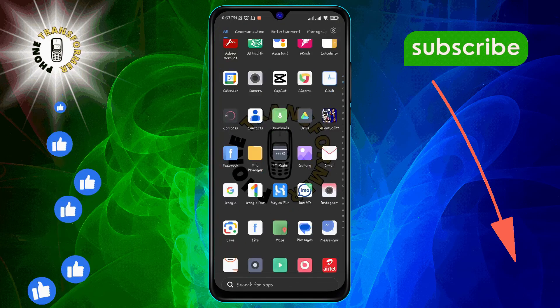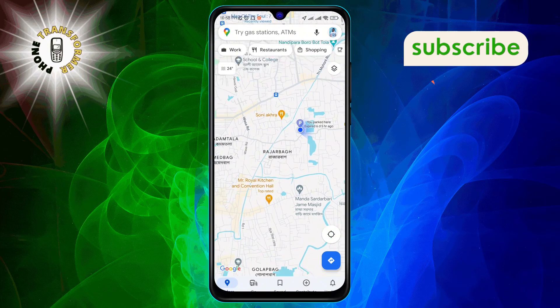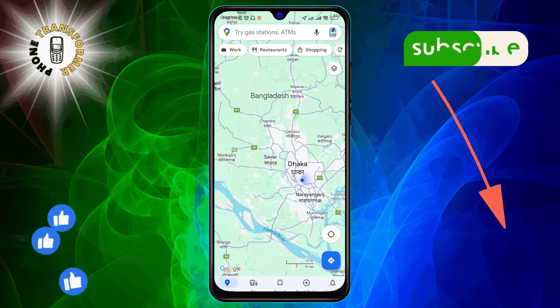Step 1. Open the Google Maps app on your smartphone. Ensure you've allowed the app to access your location for accurate results.